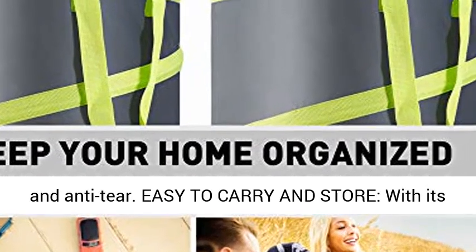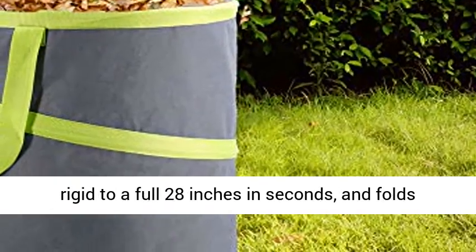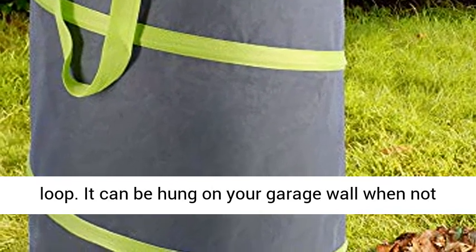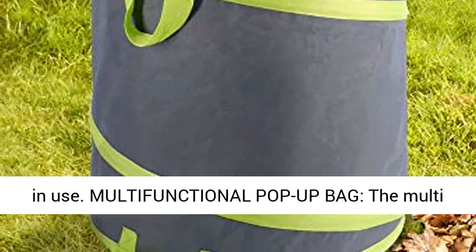Easy to carry and store. With its patented spring design, this garden bag pops up rigid to a full 28 inches in seconds and folds down to a compact 2 inches with a simple hook and loop. It can be hung on your garage wall when not in use.